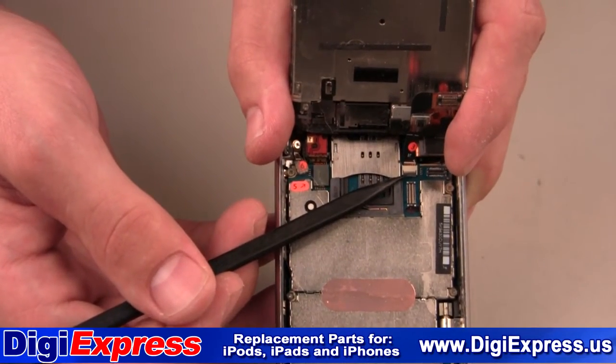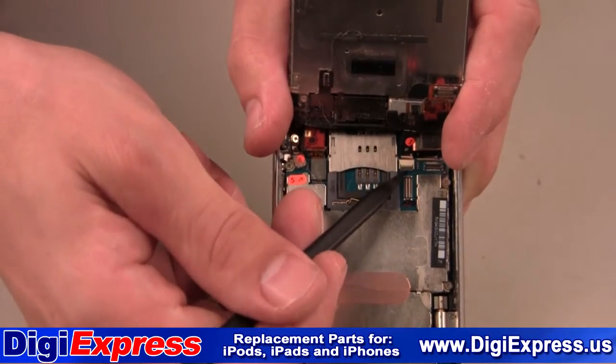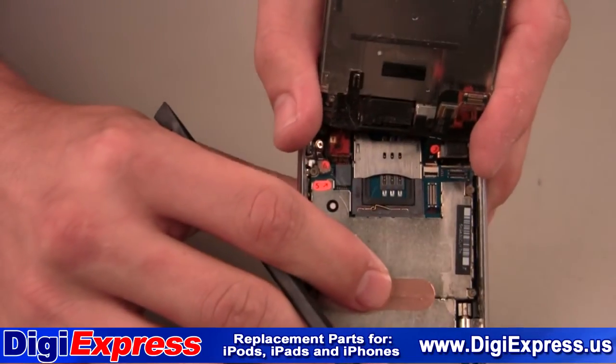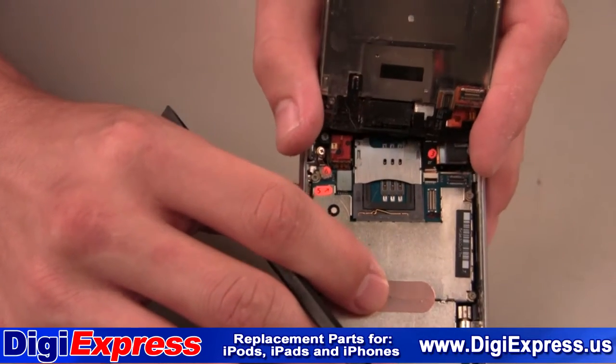You must open the latch before removing the cable as shown here. It will flip upwards, releasing the number 3 cable. Gently remove the cable from the connector.